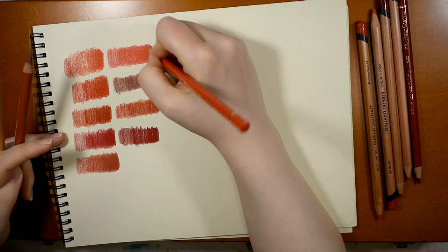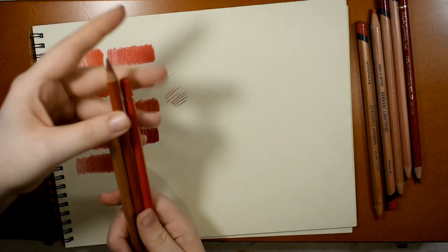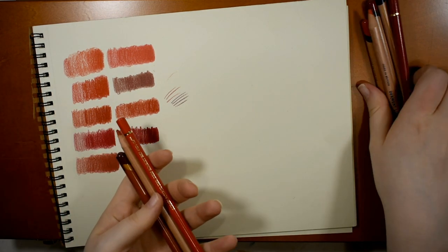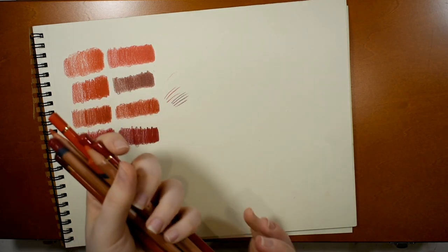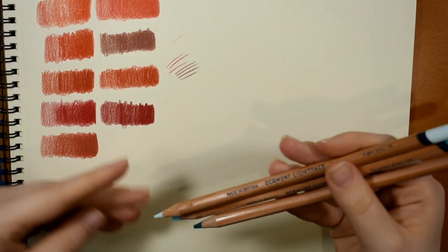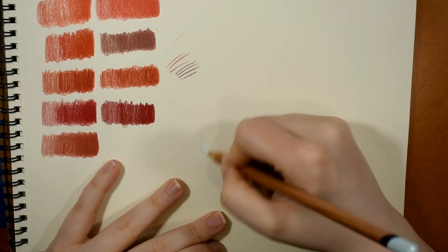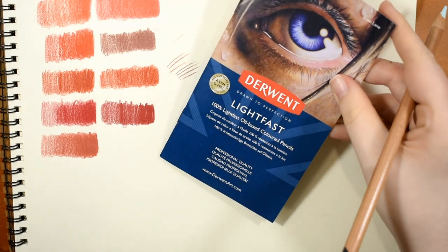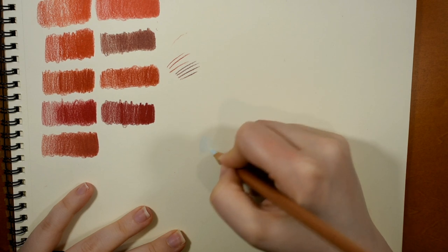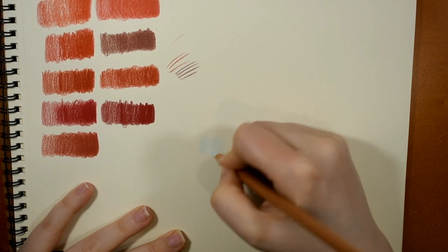The Derwent Drawing pencil has a very matte finish — no wax bloom even though it's wax-based. The Polychromos also has very little wax bloom but is very transparent. Now I want to test layering: can I put a lighter color over a darker one? That's something you can't do easily with Polychromos but that I like to do in my work. I'll grab some bluish-green turquoise colors to make a gradient.